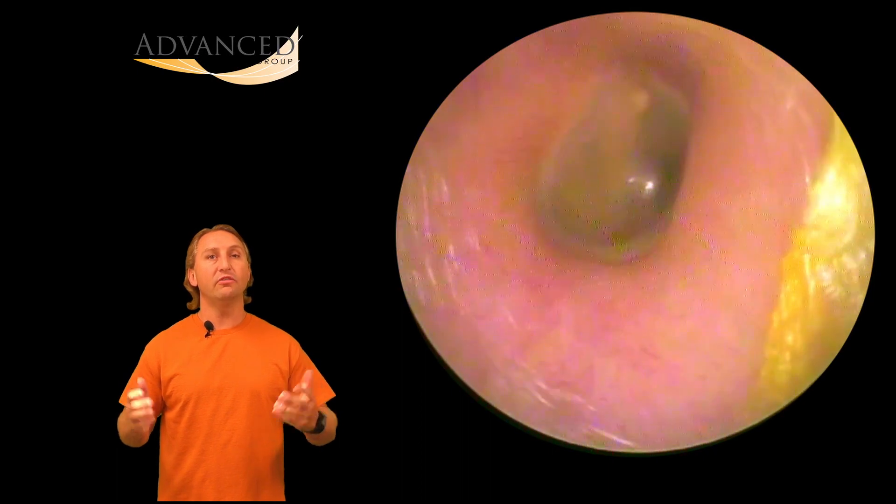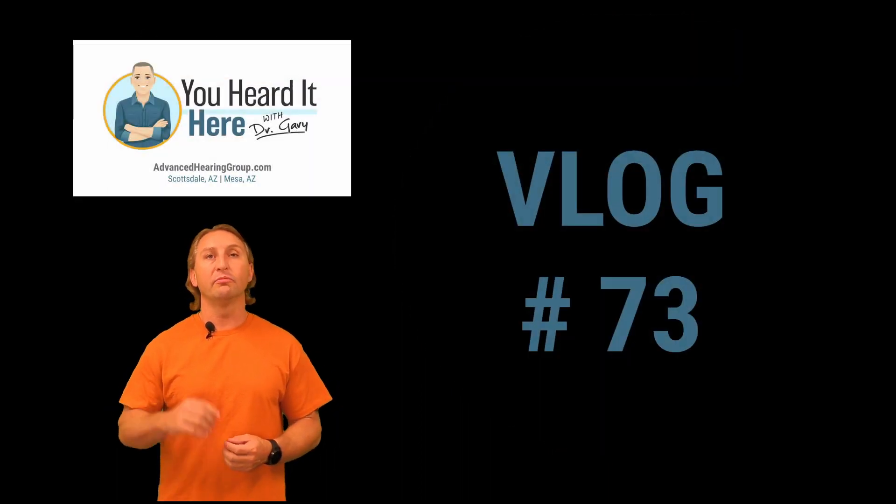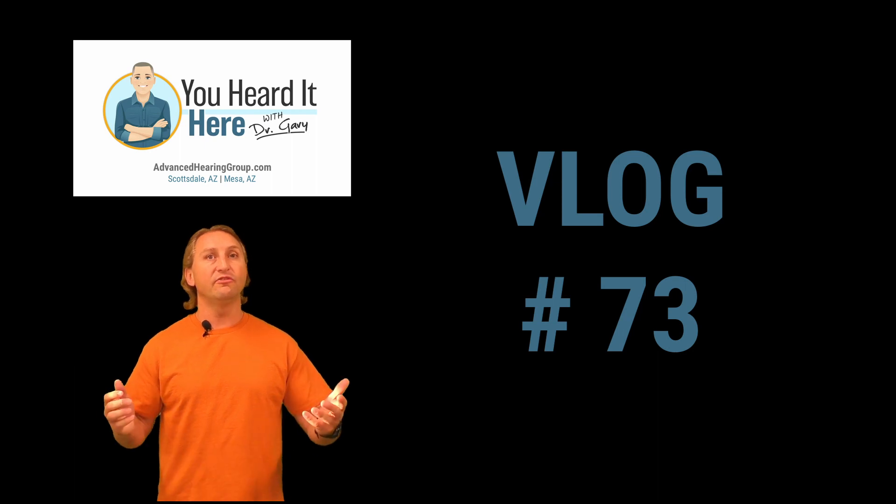This is earwax removal vlog — or I guess in this case I should say foreign body removal vlog — number 73. Thank you for watching. I'll see you in the next video.